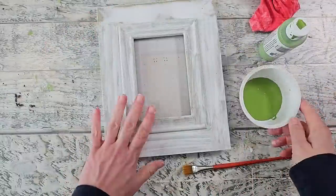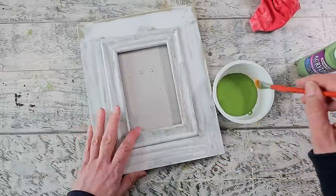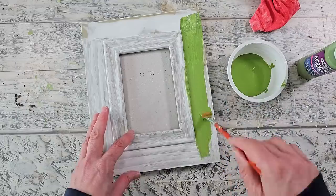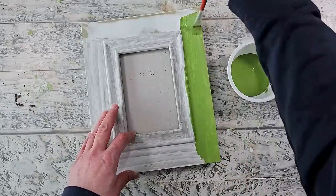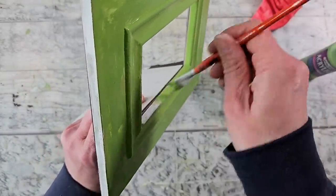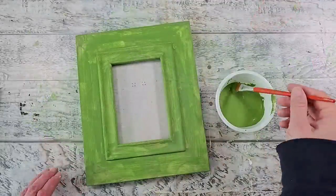Now I'm going to be using this leaf green acrylic craft paint and giving this frame two coats. Feel free to use any paint color you'd like, but I'm really enjoying these green colors lately — I just think it's so fresh and renewing. I'm going to continue to paint the entire frame as well as the inside edge and the outside edge.